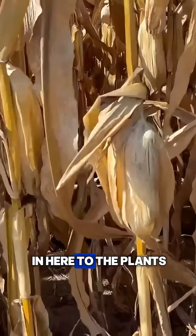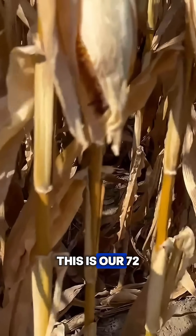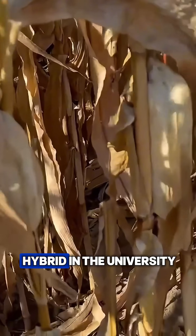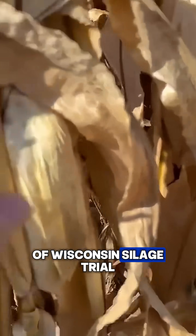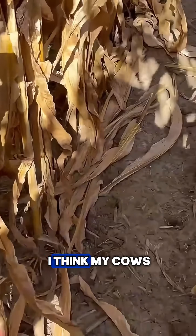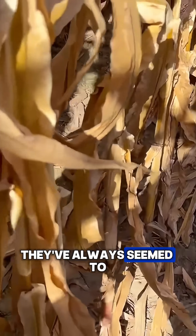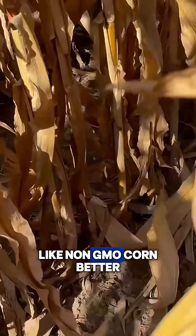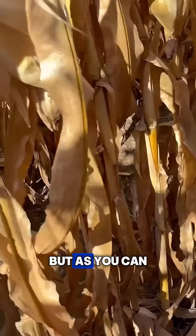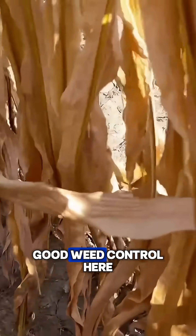As we get in here to the plants, this is our 7235, which is a top hybrid in the University of Wisconsin silage trials. I plant the non-GMO version because I think my cows eat it better. They've always seemed to like non-GMO corn better, whether it's dairy herds or the beef herds. And as you can see, we have really good weed control here.